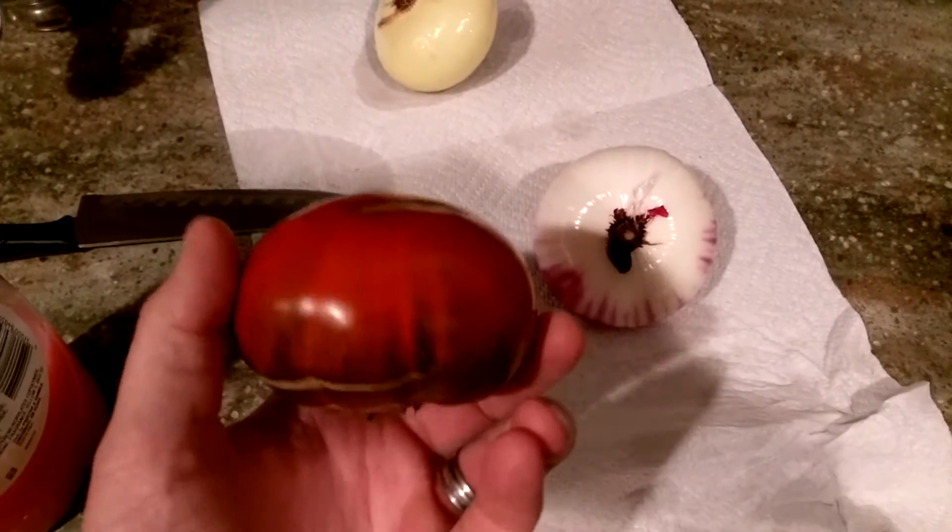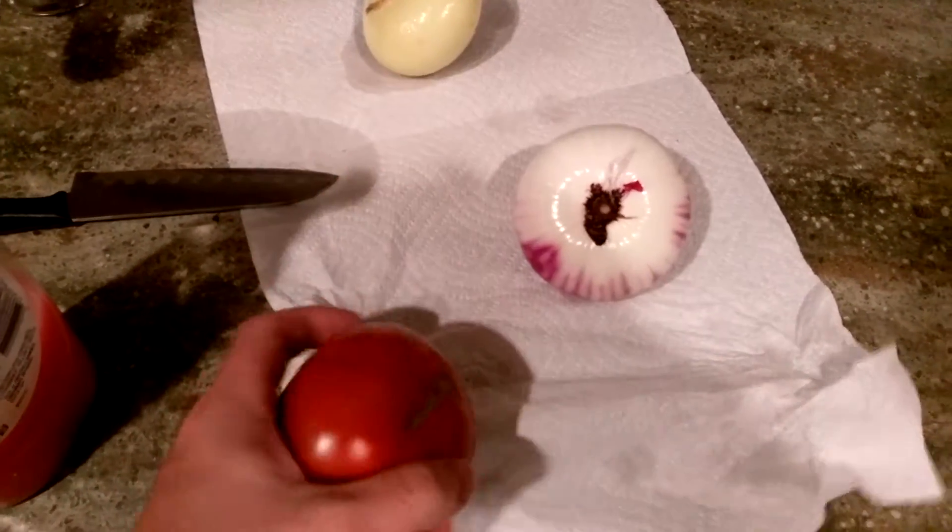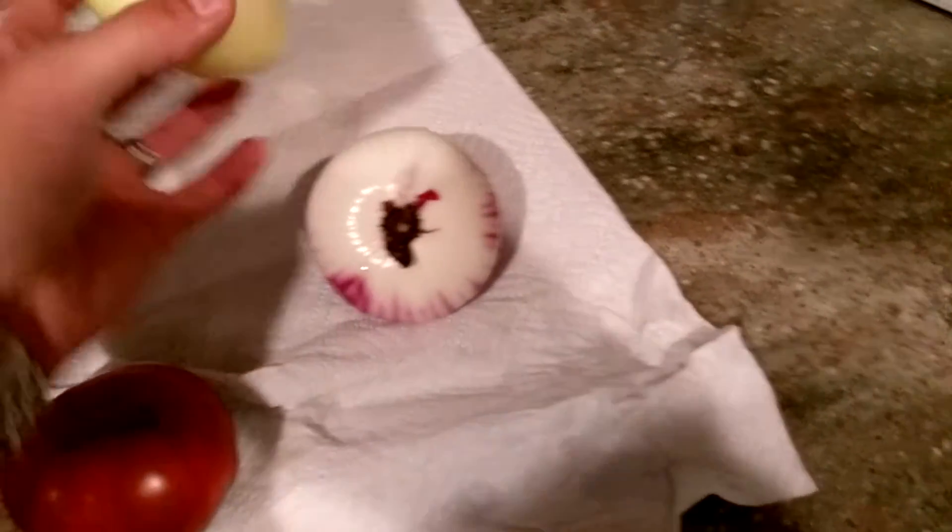Well, hey, good evening and welcome back to The Gardening Show here. We're back at the house, sorted through our vegetables here.